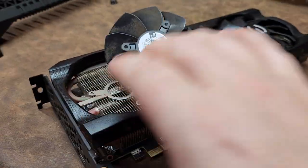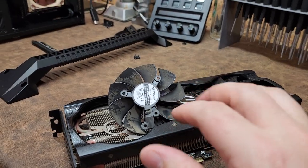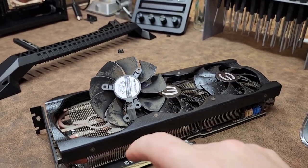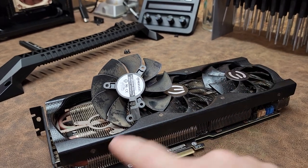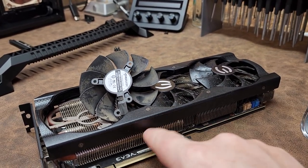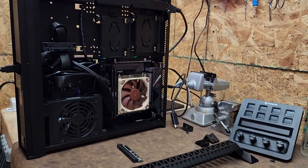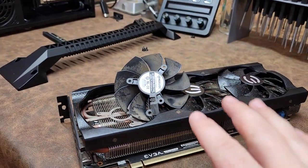This card is going to get a deep clean, and then I'm going to hook it up and test thermals. If the thermals aren't where I would like them to be, then I'm going to pull this air cooler off and put K5 Pro, which is a thermal compound, in exchange for the heat pads and whatever thermal compound is on the main heat sink. But overall it's got good cooling, which I needed since that's a very small case.